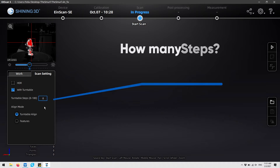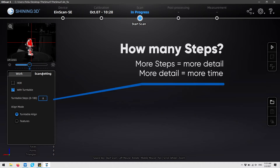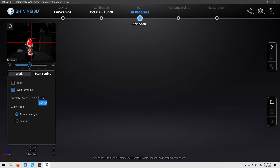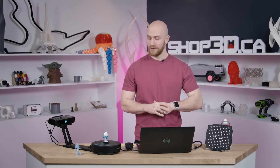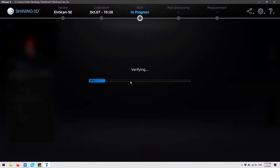Next we're going to configure our turntable — we're going to do 8 pictures around the circle and we're going to do feature alignment because we don't have the turntable alignment like the SB, and then we're going to click on start scan. Once you hit scan, you can go ahead and grab some coffee because this does take a little bit of time, but it's all automatic so you don't have to worry about it.